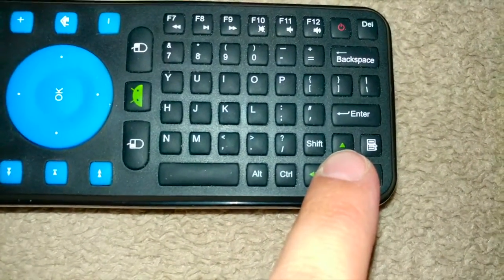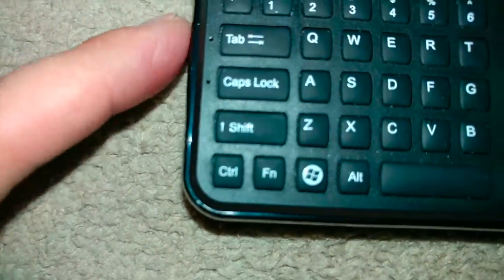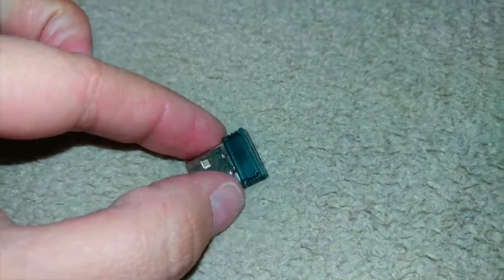To get this to work, you're gonna click the up arrow, the down arrow, and then the enter button. When you click these three together, you'll see this light here blink. Once it starts blinking, you're gonna take the little dongle, which is right here.